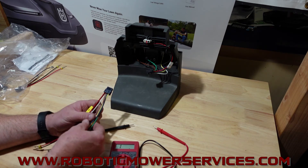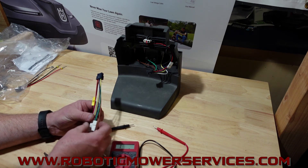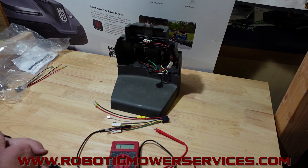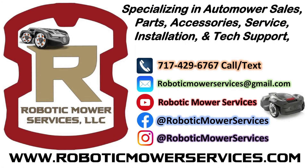That's going to do it for this video. As always, if you need automowers, automower parts, automower accessories, or technical support for your automowers, start by visiting our website at www.roboticmowerservices.com. If you can't find what you're looking for, shoot us an email at roboticmowerservices@gmail.com and we'll try to get you fixed up with whatever you need to get your mower back up and running as quickly as possible. Be sure to subscribe to this channel, and thanks for watching.